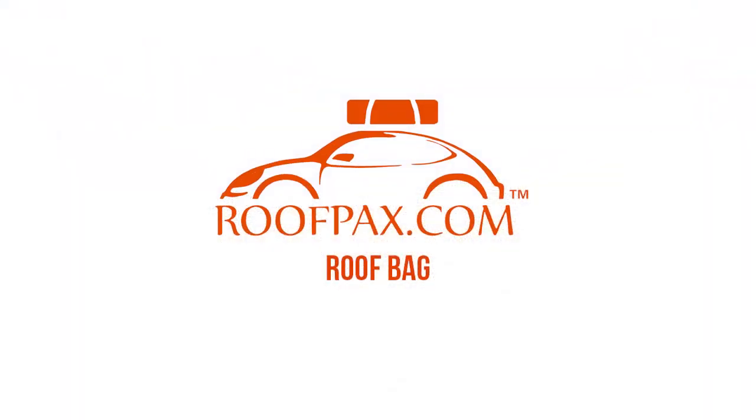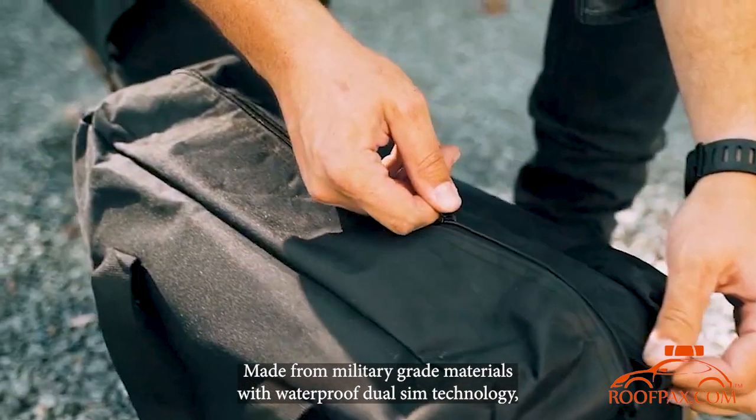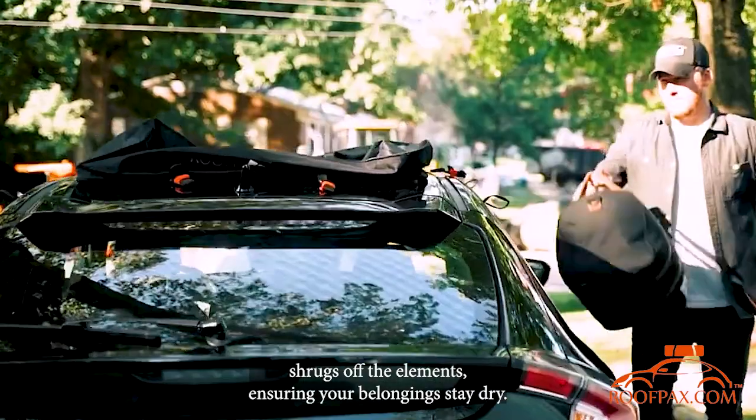Introducing the Roofpacks Car Roof Bag, your ultimate road trip companion. Made from military-grade materials with waterproof dual-seam technology, the Roofpacks Car Roof Bag shrugs off the elements, ensuring your belongings stay dry.